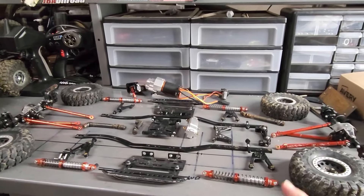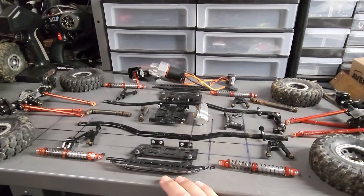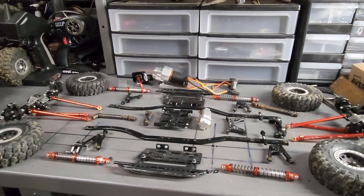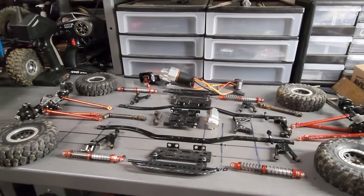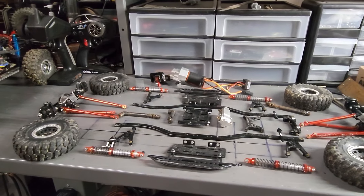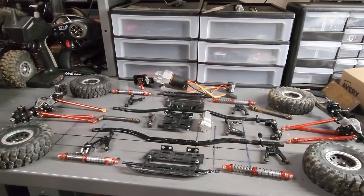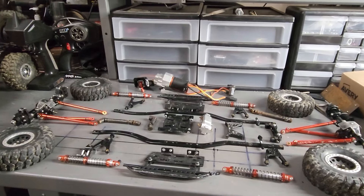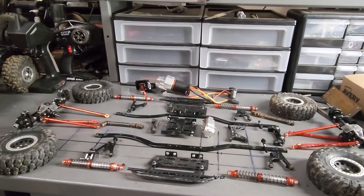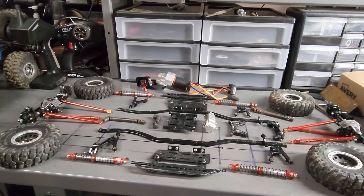I also wanted to go through each part individually and tell you where I got them. I got everything off Amazon. I'm going to attempt to add some links in the description below for all the parts that are laying right here, so that anybody who wants to piece one of these things together can follow the link in the description and it'll take you right to the part I'm showing you.